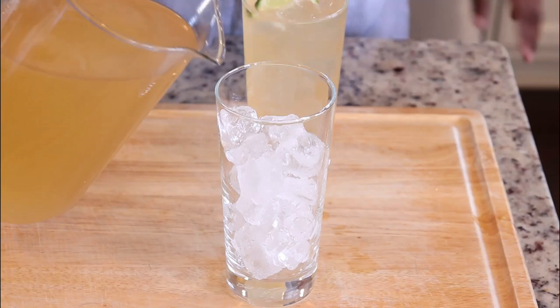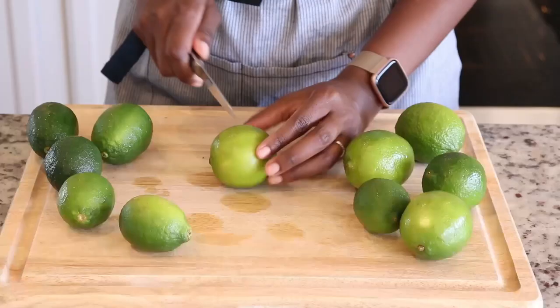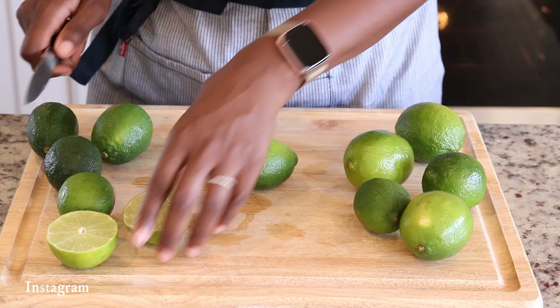Today I'm going to show you how to make lime swank, which is basically the Guyanese version of limeade. Welcome, thank you for joining me. I am Jeanne of Jeanne Can Cook, where I share a ton of recipes just like this. And we're going to get started on the recipe.